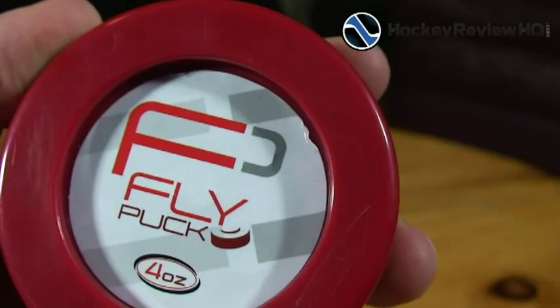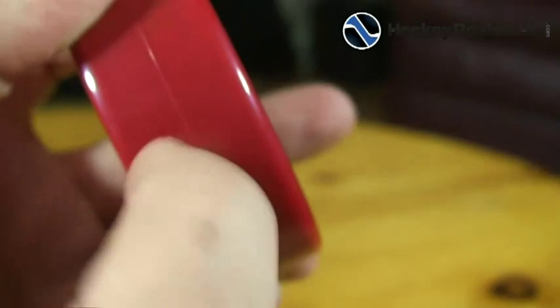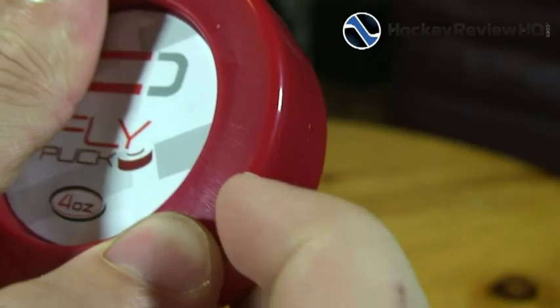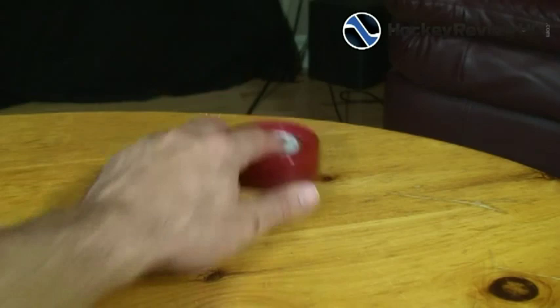It looks like a sticker on the bottom, which it is, so I'm guessing that would come off in the rain. Take a look at the material — you've got a seam right there, hopefully it doesn't break apart. It's plastic, nice and hard, and you can't really chip away at it or pick at it, so that's probably a good thing.